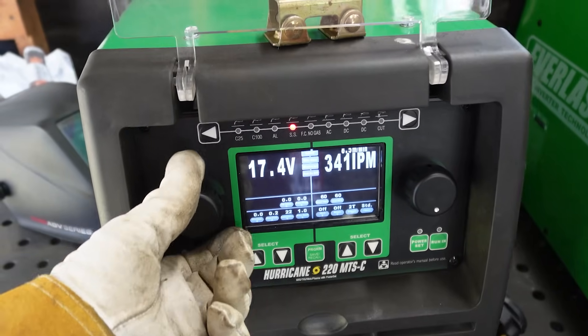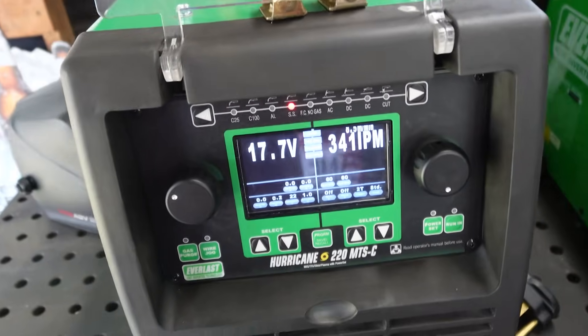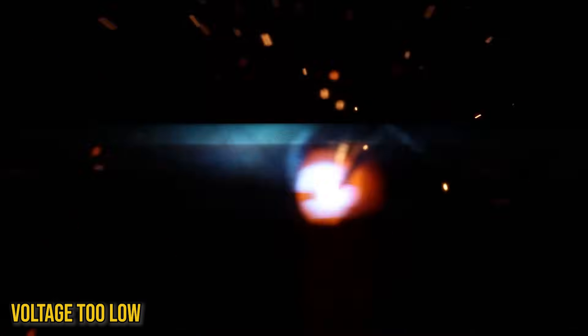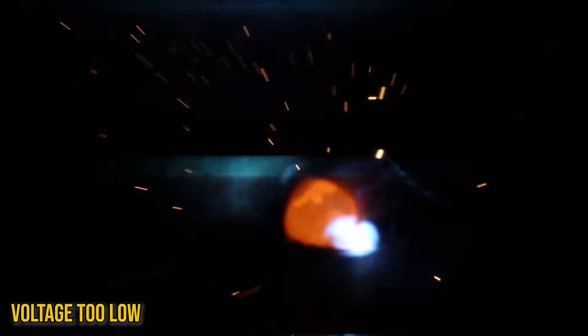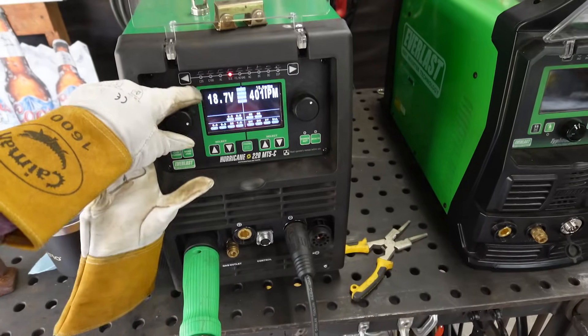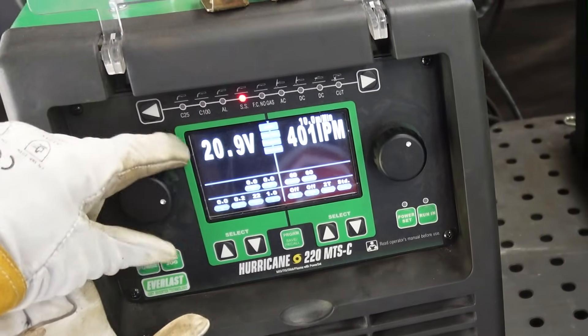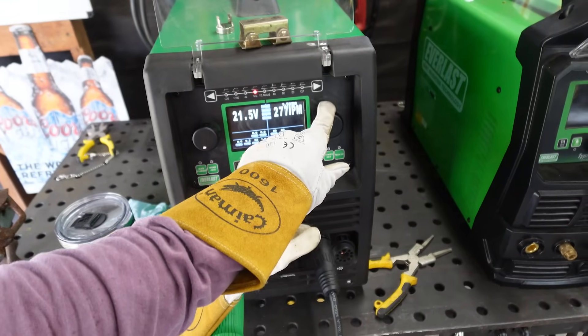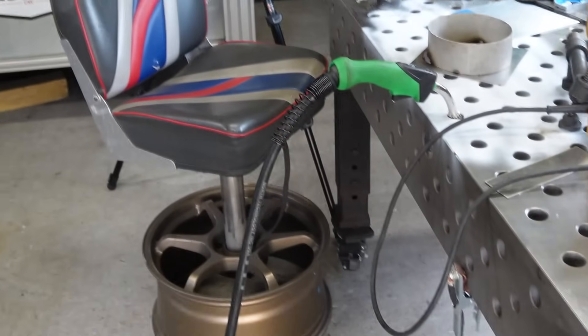Somewhere around 17-18 volts might be okay for 14-gauge carbon, but I'm expecting this to be the worst thing for stainless steel. Yeah, that's just nasty — no fusion, super cold, not flowing at all. Now let's turn our voltage back up to around 21 and turn our wire feed down. This is basically going to give us too high volts or too low wire feed — the opposite of what we just saw.